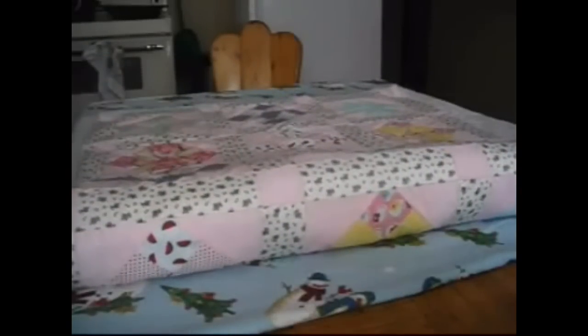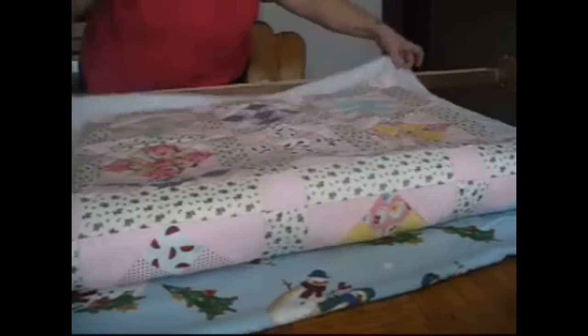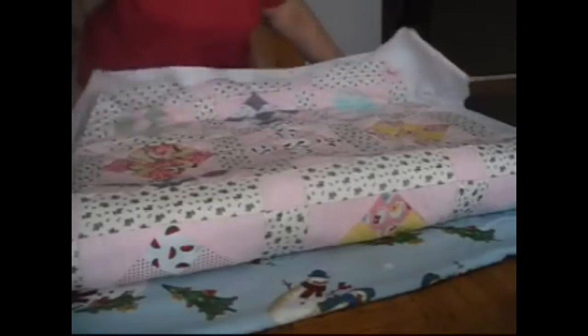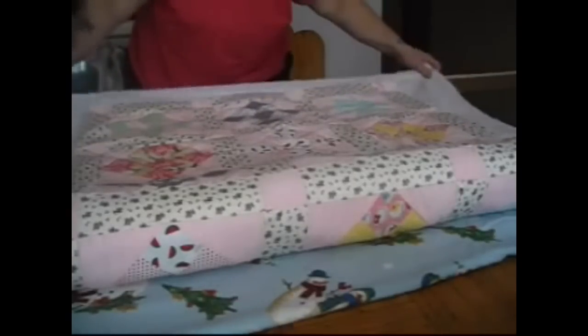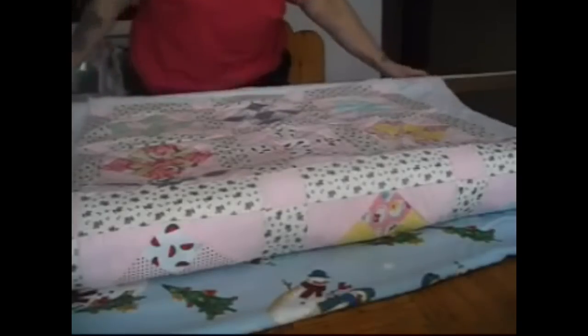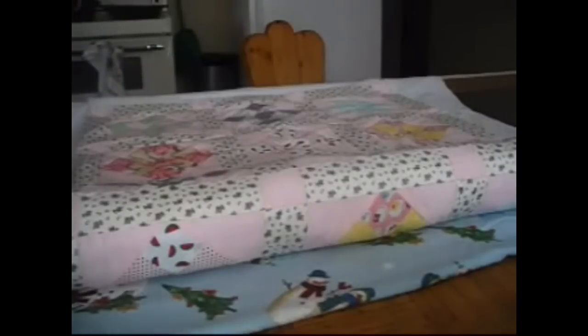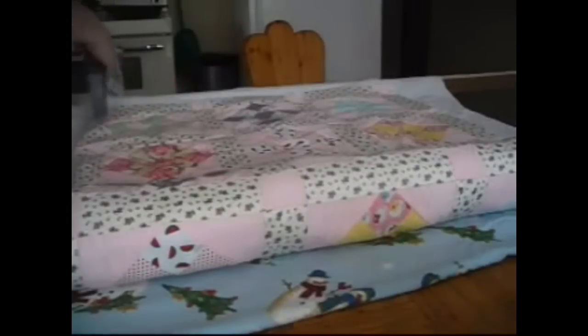Now we're just going to gently roll this under, trying to keep it straight — you want your row to be in line with your bar. Now that it's partially rolled we're going to put our other bar on. This is the bar that locks everything in place on the frame. This isn't a fancy frame from Mary Maxim or whatever — let's just make sure our bars line up. We want the bars to line up because if they don't, your quilt will be pulled awkwardly and won't be pulled straight.